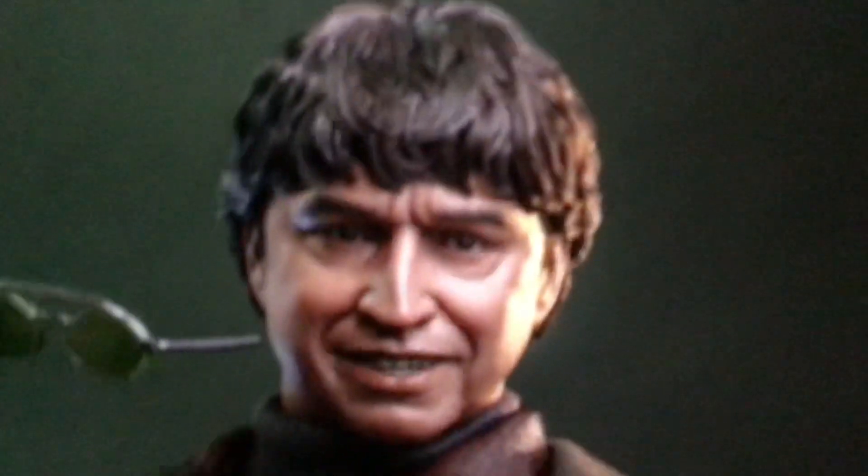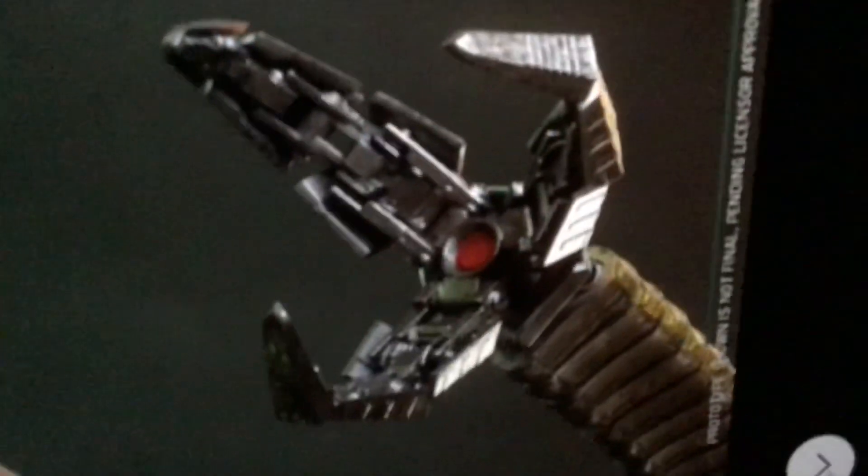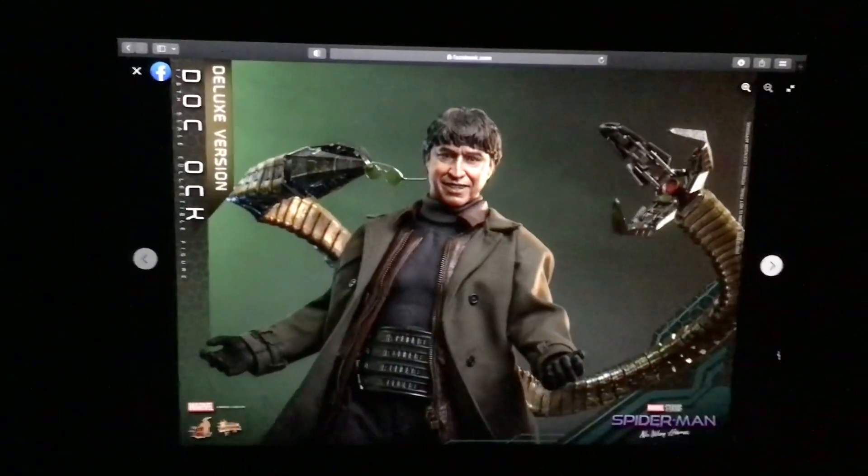You can see the head sculpt right there — there's his glasses right there. The head sculpt is dope as heck on this figure.